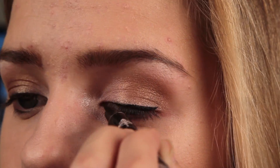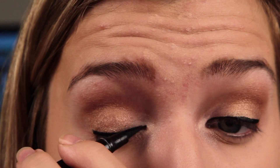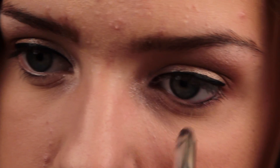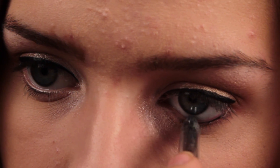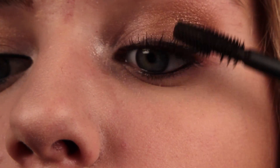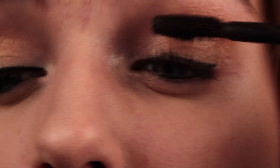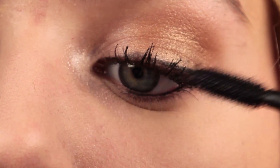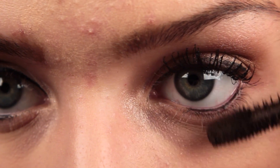Now I'm using a liquid eyeliner and just lining my eyes — not winging it out at all, just a simple line. Now I'm just curling my eyelashes and applying mascara. I like to use Lash Bloss Waterproof and They're Real by Benefit. I'm also putting mascara on my lower lashes as well, which I don't normally do. And that is the eye look.